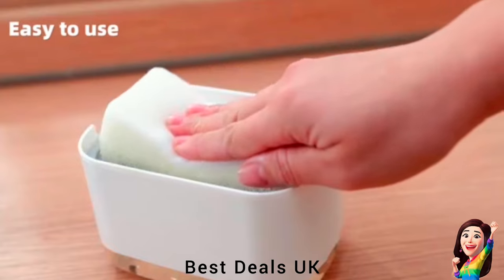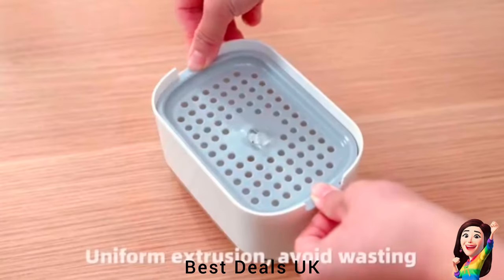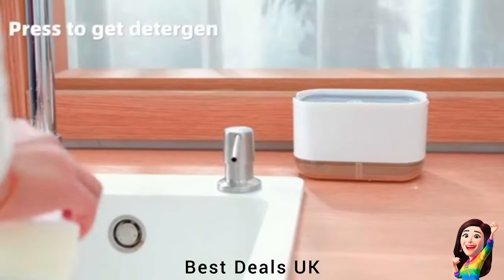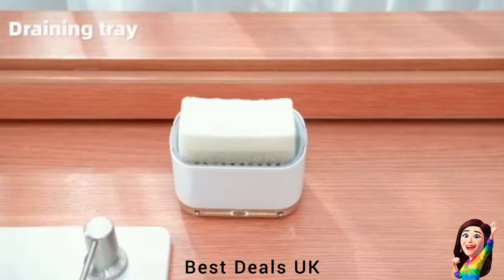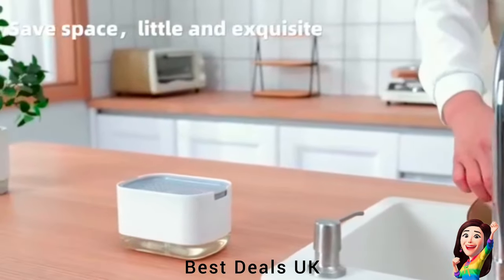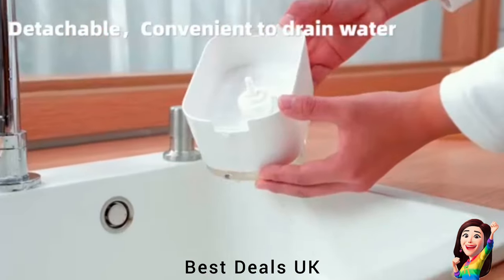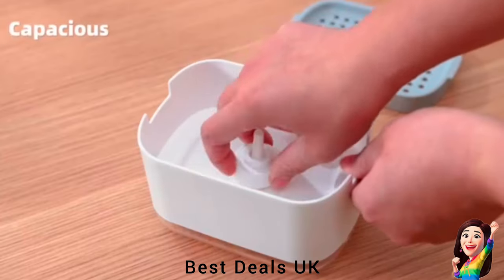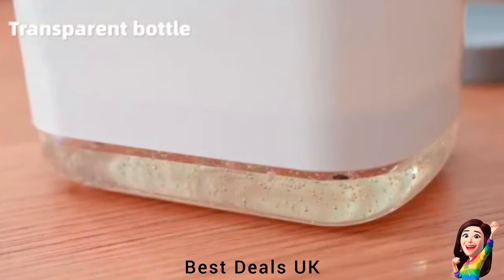8. Soap Pump Dispenser: Features a hollow and leak-proof design, which is convenient for storing residual liquid. When you press the sponge during cleaning, dirty water drains into the water storage tank below, solving the problem of sewage breeding bacteria and corroding the sponge. You can also remove the drip tray at the bottom and pour out excess water to keep it dry. Product link is given in the eighth link.